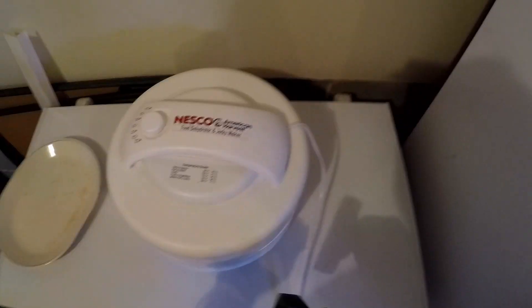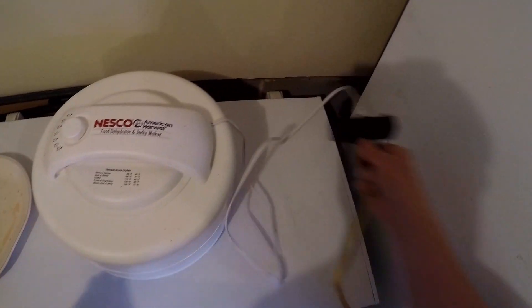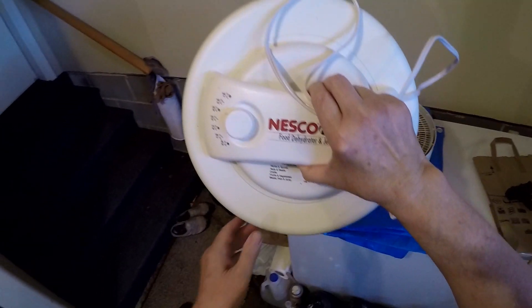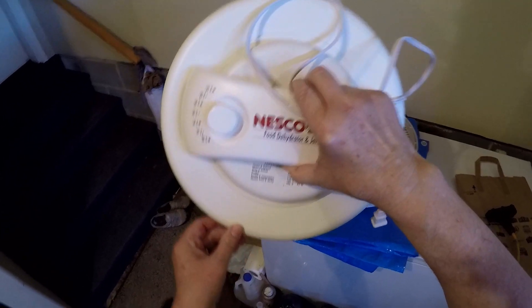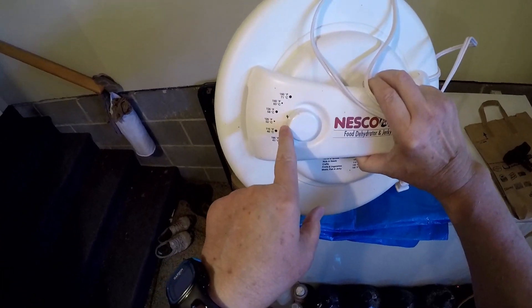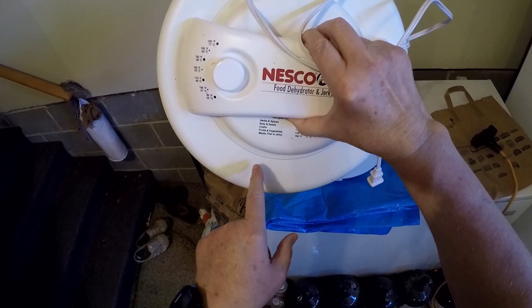We said that was going to be 135 degrees. So let me set the control head to my Nesco food dehydrator aside. We had it at the 135-degree setting, and it went on for 11 hours.